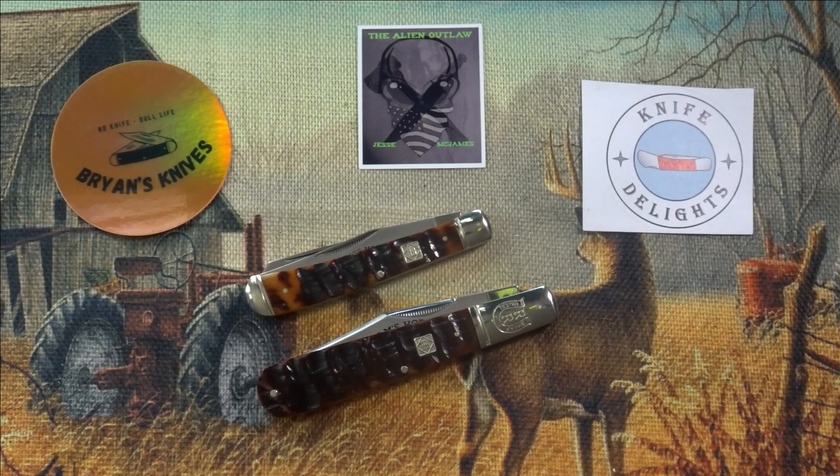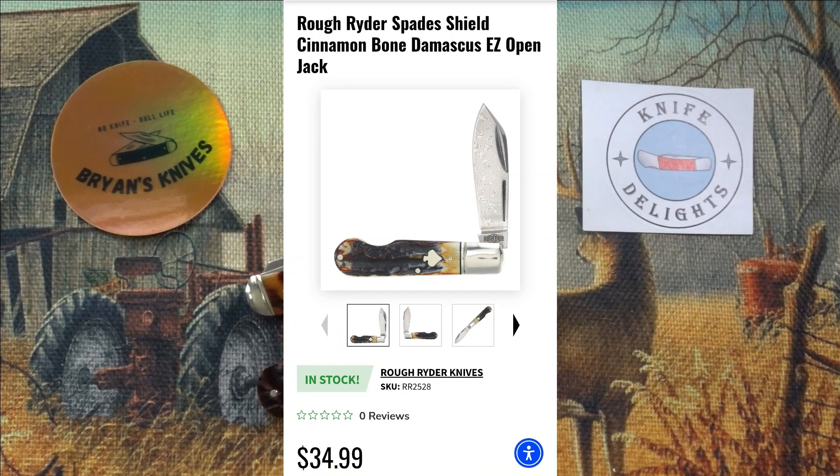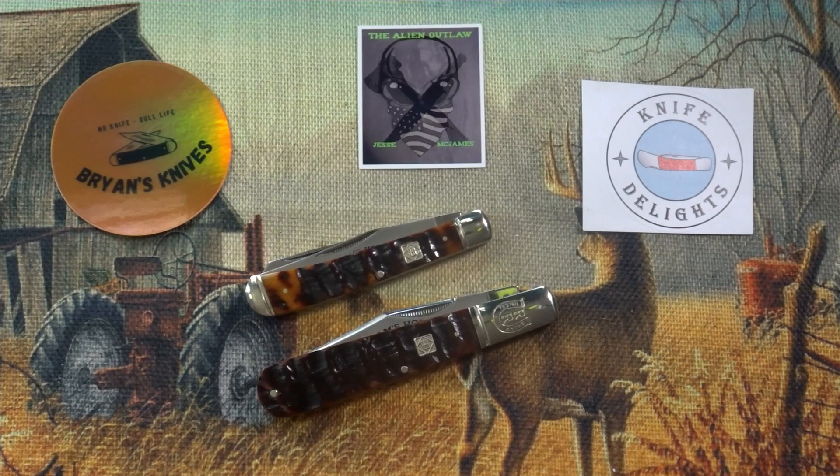I just ordered this morning — the Cinnamon Bone Easy Open is now available at Smokey Mountain Knife Works. And if you like the Easy Open from the Black Appaloosa series, you might want to check that one out. It looks pretty nice. Now I know a lot of people had issues with their Easy Open as far as the action and stuff, but mine is okay. I like that pattern, so I jumped on the Cinnamon Bone one. I think that'll be pretty cool.